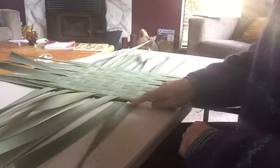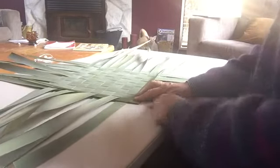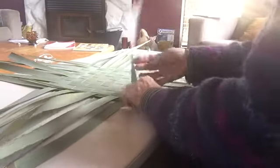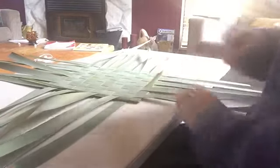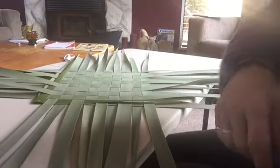Once we do this next one — fold that over the previous one, which makes a nice little corner. It goes under that one, over that one — we want them to go under two. That's one corner done. Turn your work around and we can just cut that off so it's not in our way.